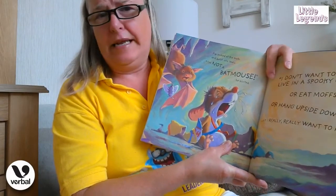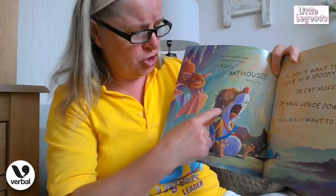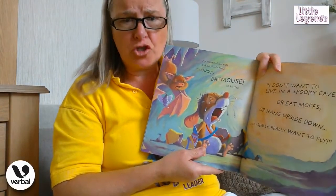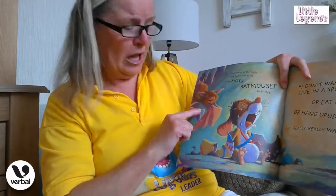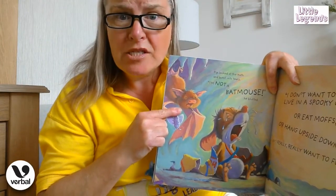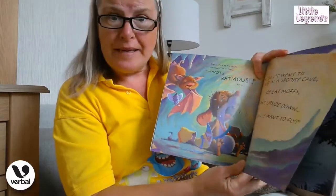Oh, boys and girls, he looks so unhappy, doesn't he — look at all those little tears running down his face! Can you make a sad face just like Pip? He's a very sad little mouse. And look at Albert — poor Albert doesn't know what to do. He doesn't want to make a little batmouse sad; he's very very unhappy too.